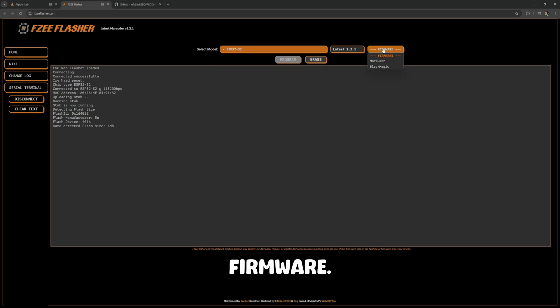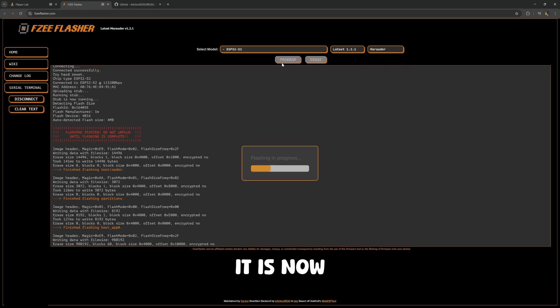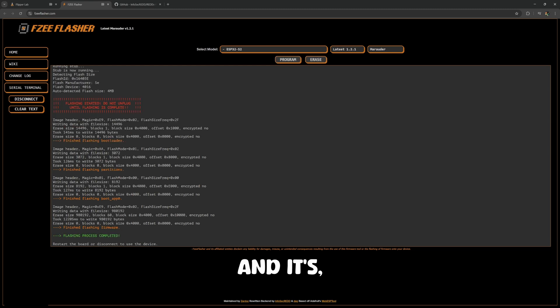I want the latest version firmware. Marauder is the one that we want — Black Magic is for testing. So we're going to go ahead and click Marauder and Program. It is now flashing our dev board. Wi-Fi Marauder is now on the dev board.